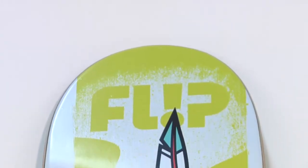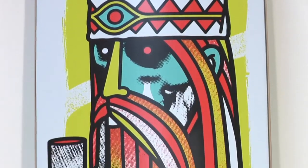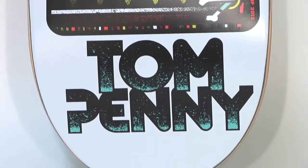Everybody is really stoked on these graphics here. They are amazing. Here we have what appears to be a Viking smoking a pipe, throwing a peace sign. It says a lot if you really read into that.